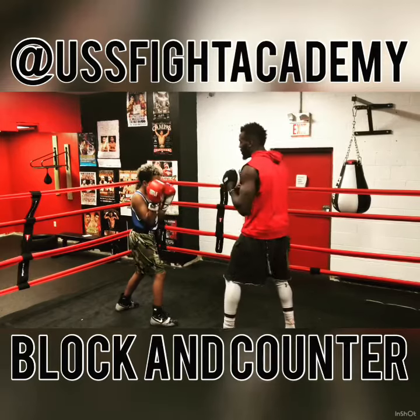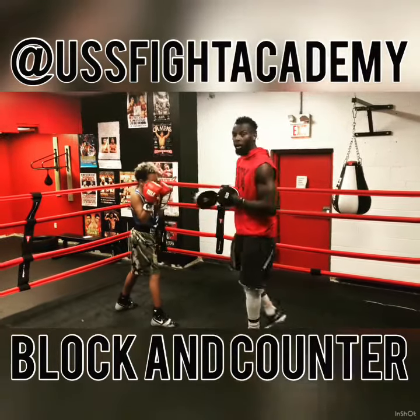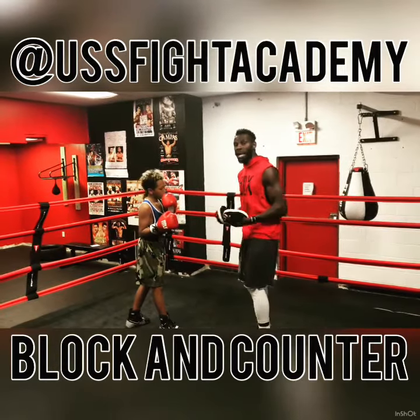We're going to do that again at faster speed. One more time. Also, in doing that, it's not just a one-punch counter — you can throw a combination, you can throw a variety of shots.